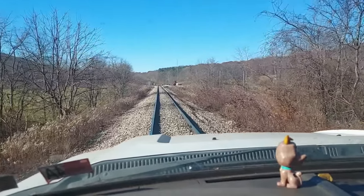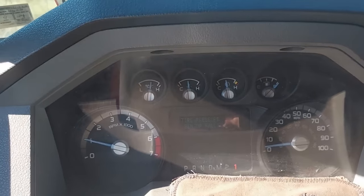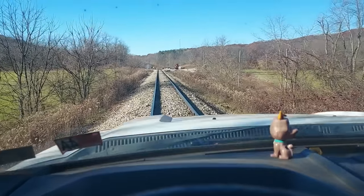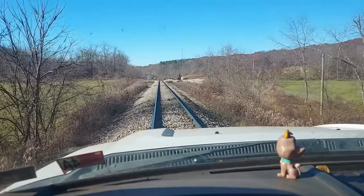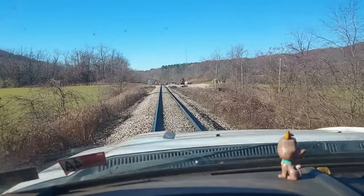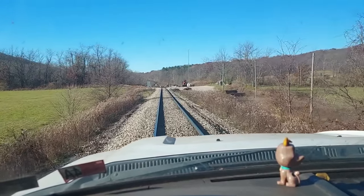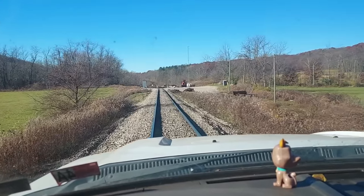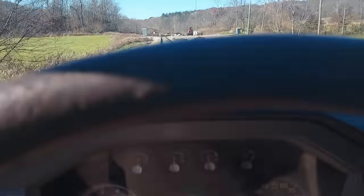One thing people want to know is how fast can my high rail truck go on the rail. I really don't know how fast it will go. Track speed here is 25, and the reason we have a class two track — one of the big reasons why our track speed for the train is 25 — is because we have such a high number of high degree curves.